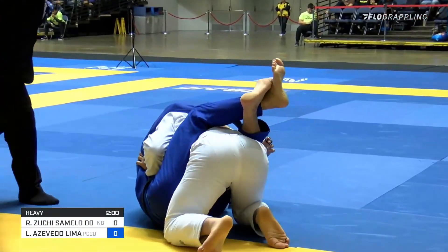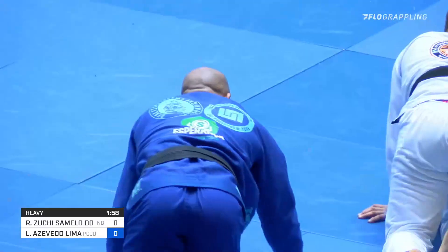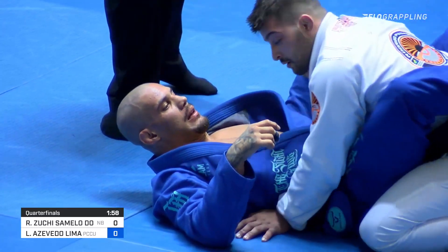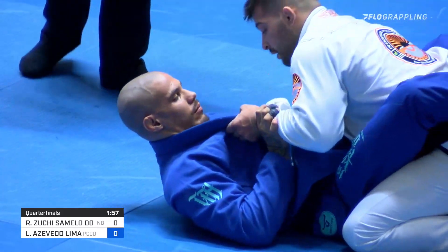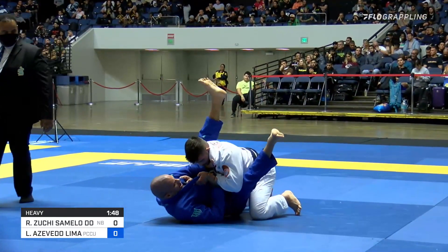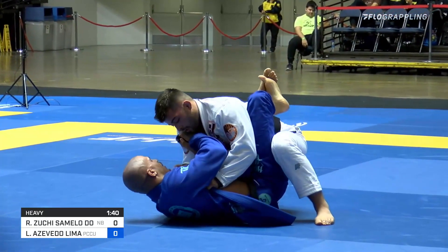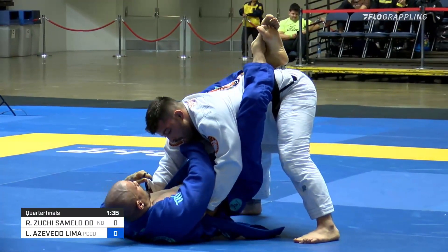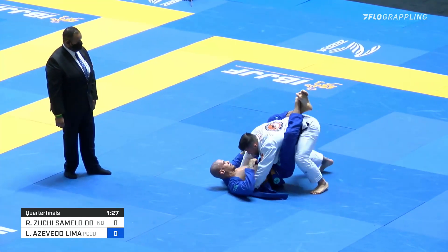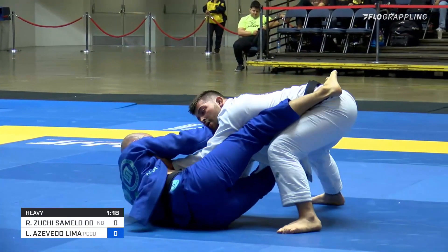Two minutes left as Heater pulls guard once again — big pull. Still all zeros across the board, no points scored yet in this match. With a minute and 20 left, we're back to the same sort of mitigation technique by Lima.